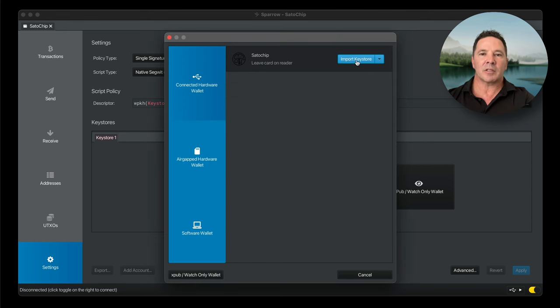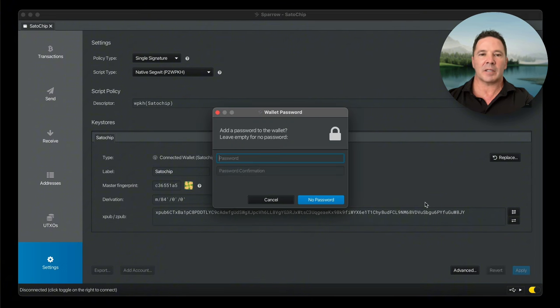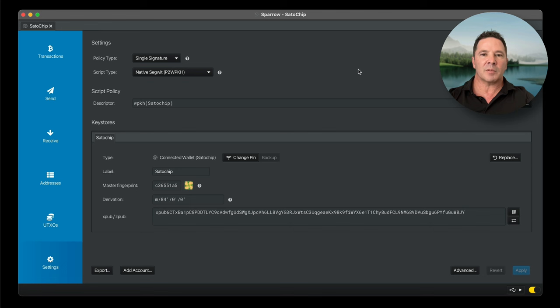Now I'm going to import the key store, and now we're done. Press Apply, set a password for the application, and that's it. Satochip is officially initialized and set up and ready to receive Bitcoin.